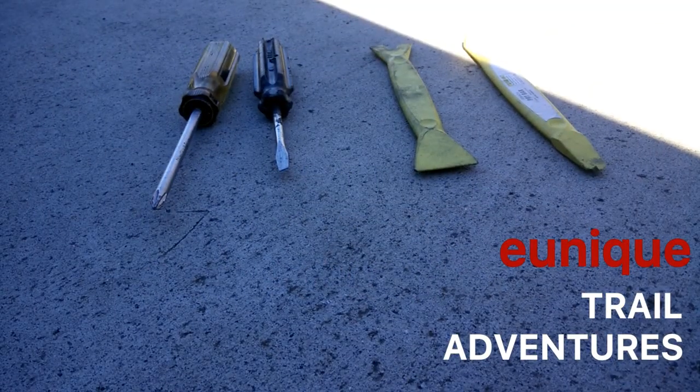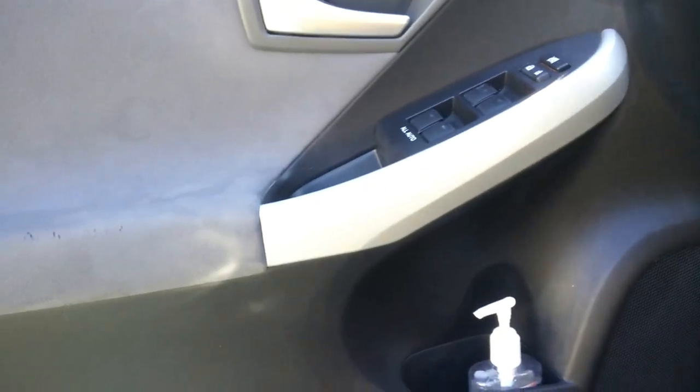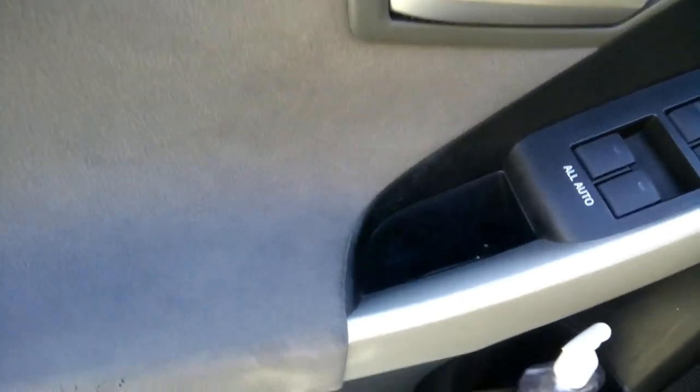First off, some quick tools I'm going to use to pop open the door panels on my Prius: Phillips screwdriver, flathead, and this set of door panel or pry tools — plastic pry tools I got from Harbor Freight. That's probably one of the most inexpensive ways you can get this set. Inside the door handle part there's a little rubber gasket.